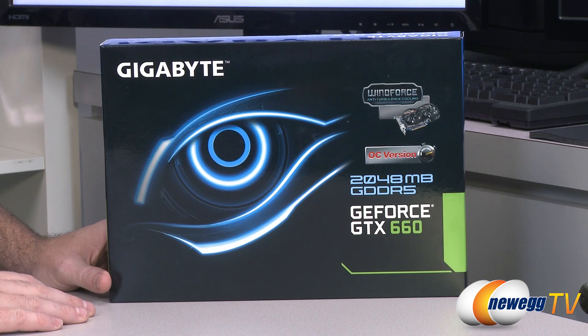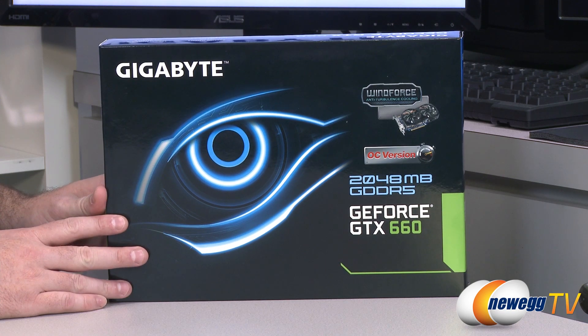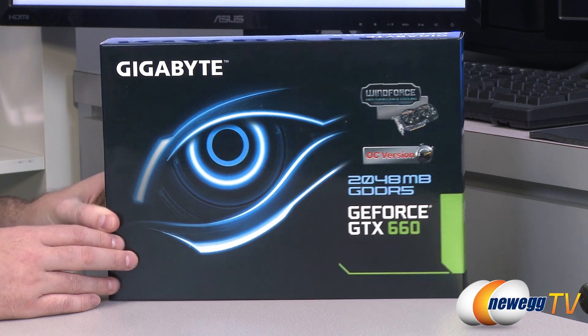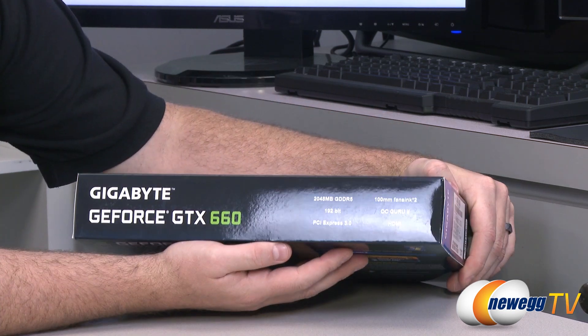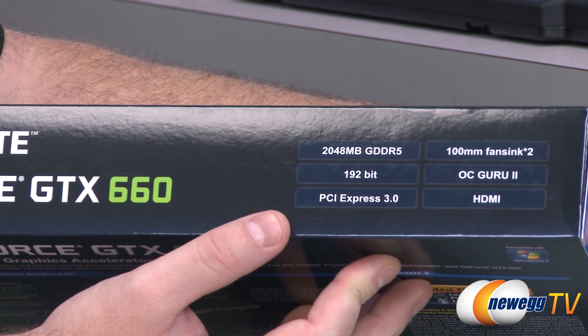This video card features 2GB or 2048MB of GDDR5 memory on a 192-bit interface, running at 1,502MHz or 6,008MHz effective memory clock. Some more information there regarding the memory — memory capacity and memory bitrate.